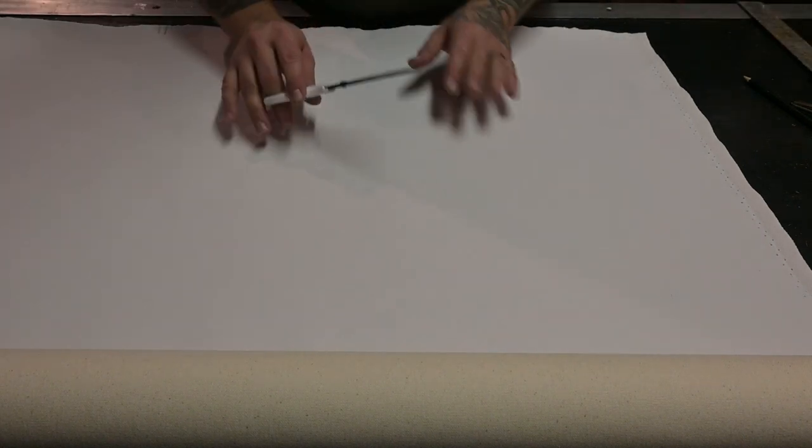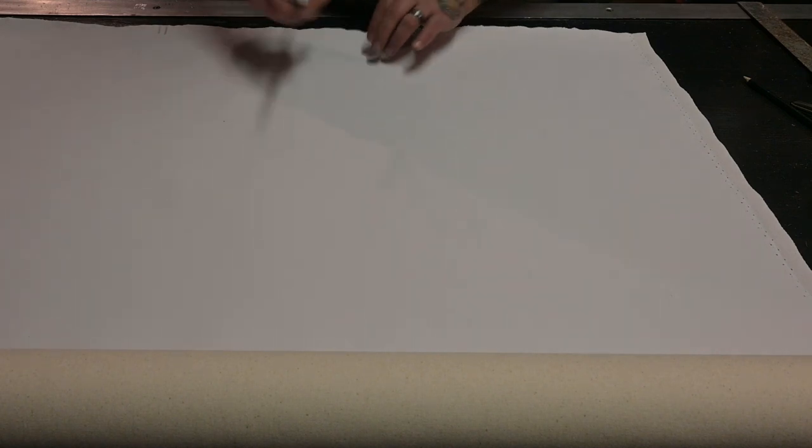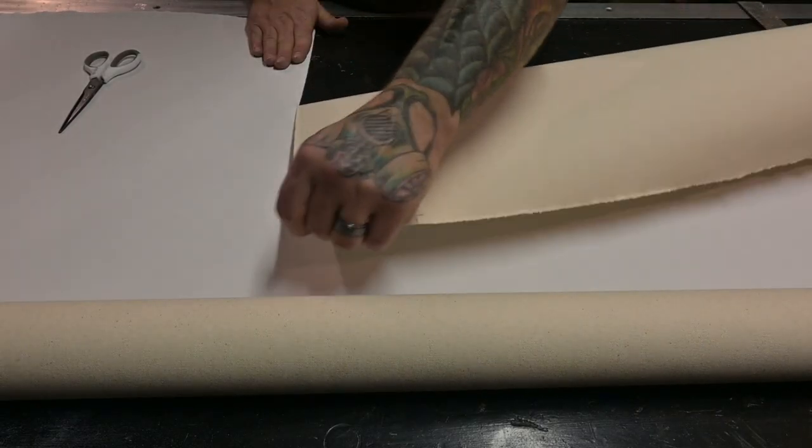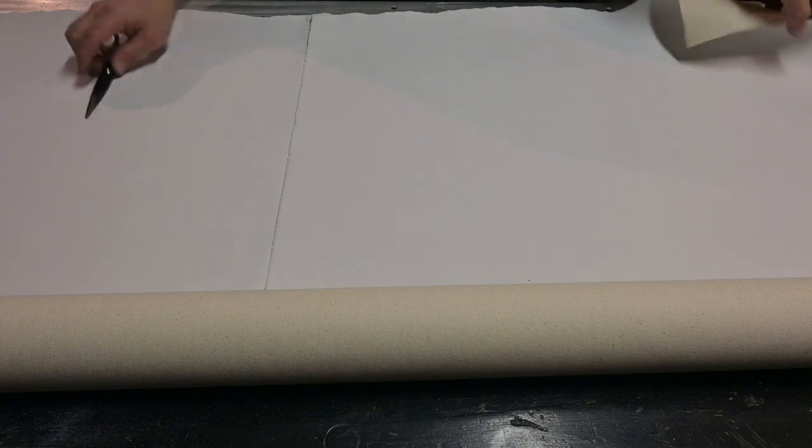We'll set this frame off to the side. Rather than cut, all we're gonna do is use the scissors to make a little mark where we want it to be, and then actually tear the canvas. We're gonna tear in one direction and then do the same thing in the other direction.